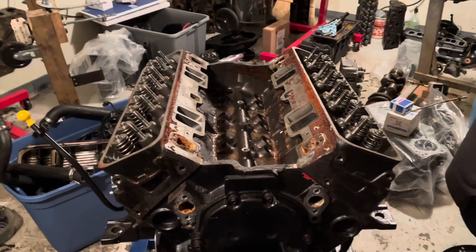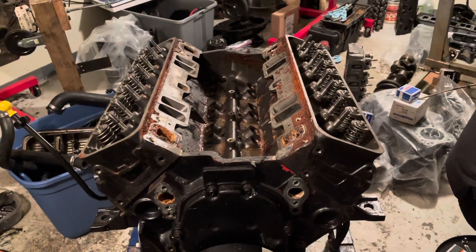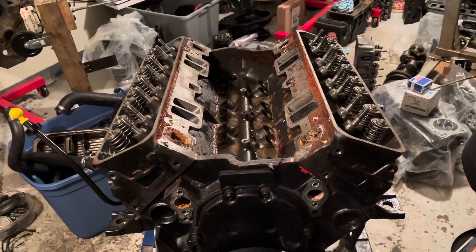Hello, welcome to another video by LSX Engines Tuning Marine. In this video I'm documenting Part 3 of the teardown of a Mercruiser 5.0 MPFI, multi-port fuel injection engine.